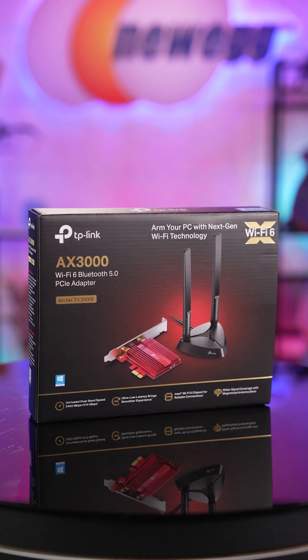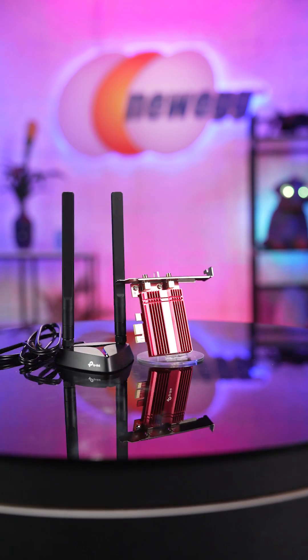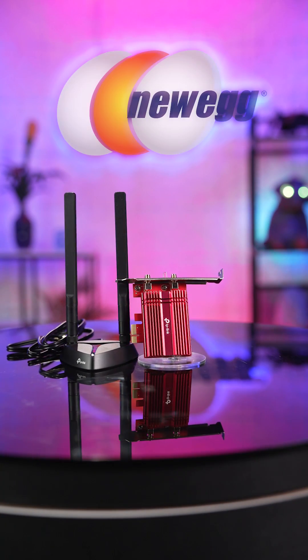Wi-Fi 6 and Bluetooth 5.0 — the dynamic duo! The TP-Link Archer TX3000E Wi-Fi 6 card, now on Newegg!